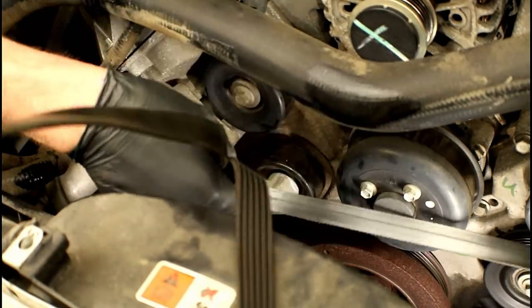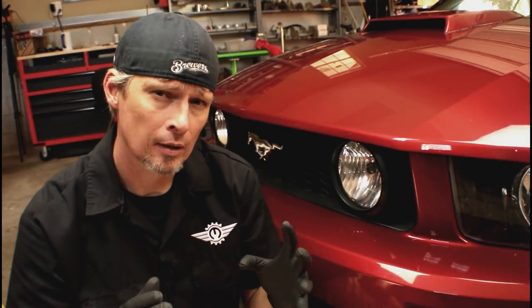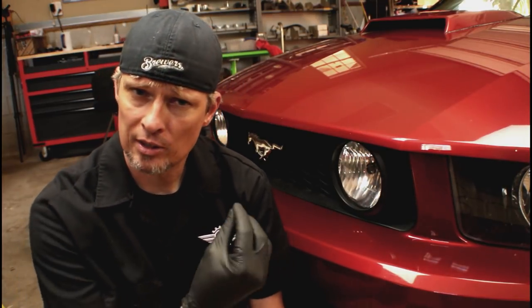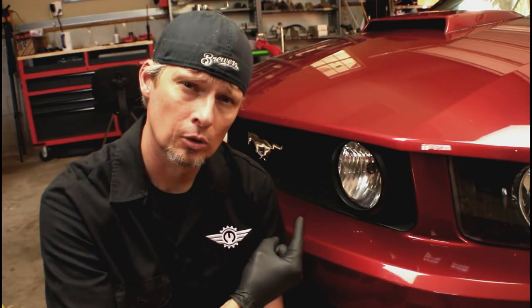And there we have it — serpentine belt is off. Now we can move on to the throttle body. As mentioned, it's recommended to clean it every 30,000 miles. Being that it's something electrical, the first step is always to disconnect the battery, so let's jump over to that.